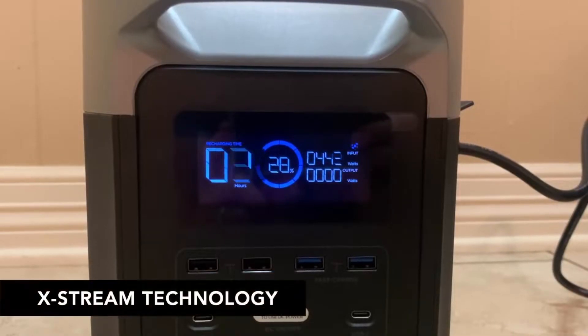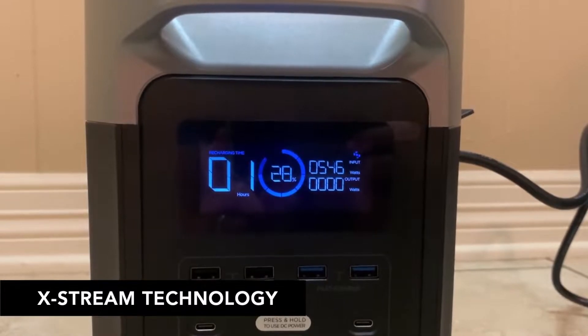One of the most impressive features of this Delta unit is that when you plug it into an AC power source, you can recharge it from 0% to 80% in less than an hour. That is one of the fastest charging rates you'll find on any device like this, made possible by EcoFlow's patented X-Stream technology. It's very useful if your house is out of power but you can go plug it in somewhere — maybe at work or a friend's house — charge it quickly, take it home, and power the devices you need, including sensitive medical equipment like a CPAP machine.